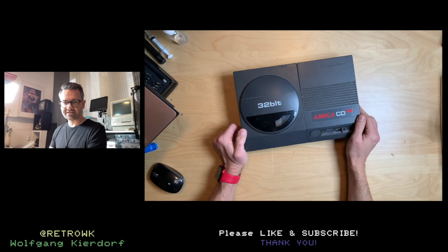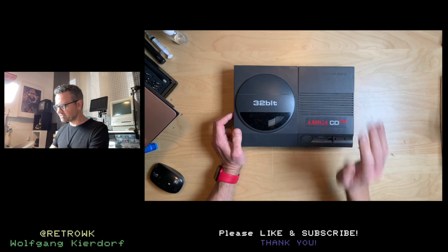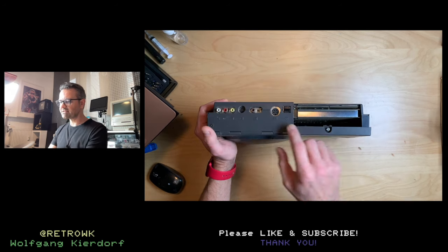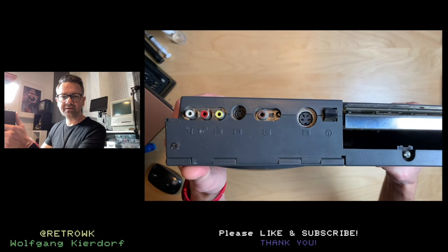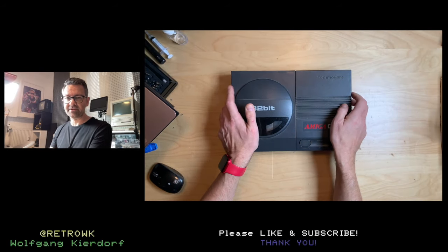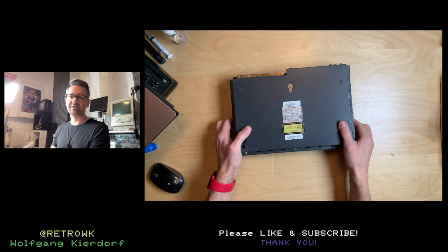I have no games whatsoever for this, which will make it pretty interesting to test. Also, the seller mentioned there's some battery damage on the port — you can see it's a bit greenish from the clock battery, but my research says there's no clock battery inside this. Let's take a look at the specs and then open it up.